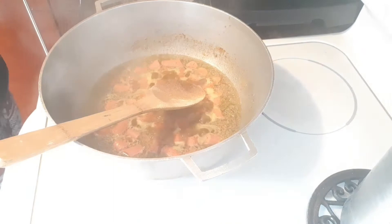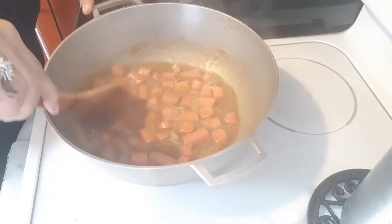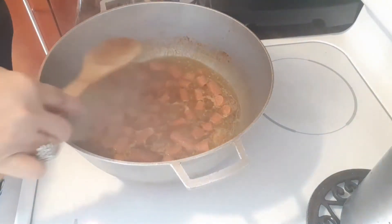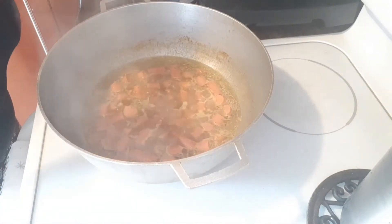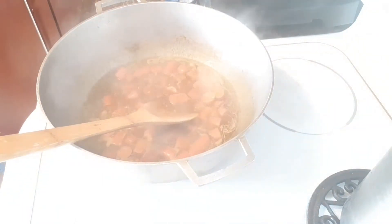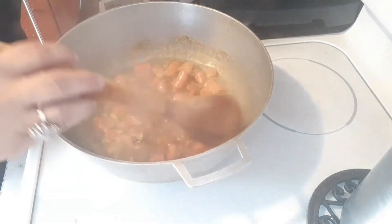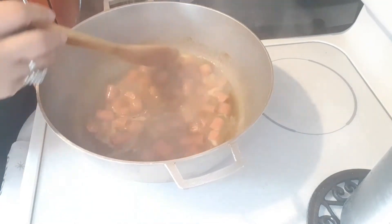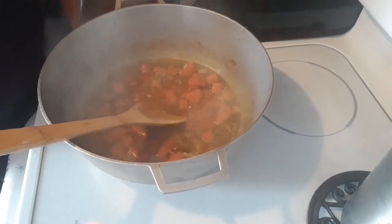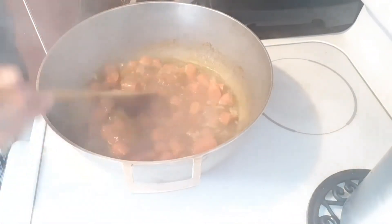I've been battling a cold since Thanksgiving, but I'm recuperating slowly, God willing. I don't know if it's my sinuses or what. Now I gotta taste this, guys — delicious, delicious! Oh, the aroma is amazing, I tell you!